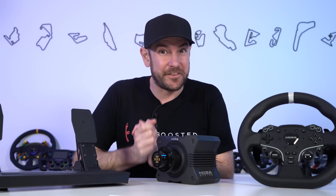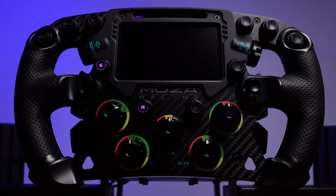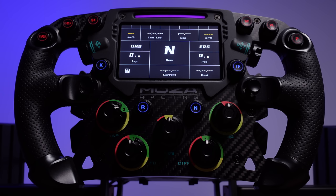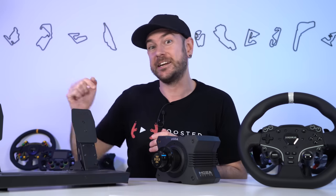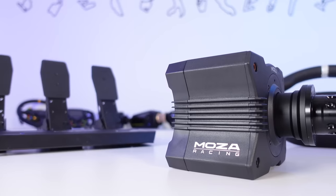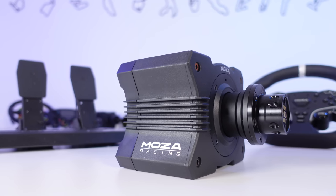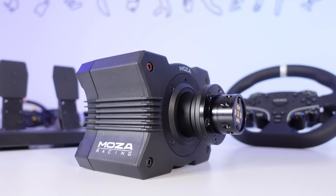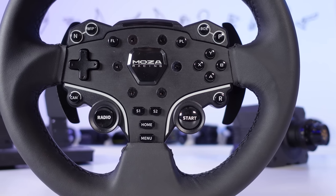Today is a very exciting day for Mozza sim racing products. We posted a video on the brand new FSR formula-style steering wheel with integrated dash that comes in at $650 USD. In this video, we're looking at an entire suite of sim racing products that actually comes in cheaper than that wheel — pedals, direct drive wheelbase, steering wheel, and table clamp — everything you need to get up and racing for just $599 USD.